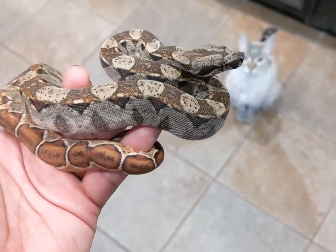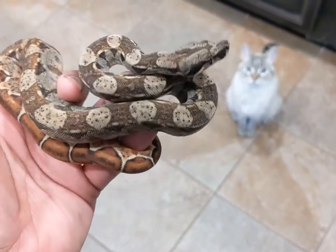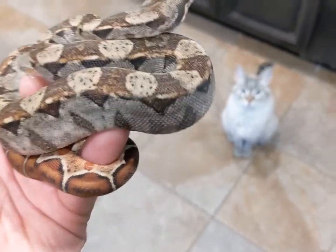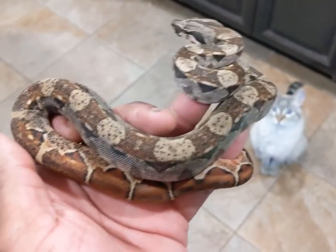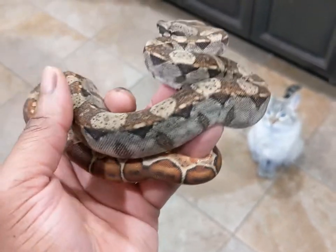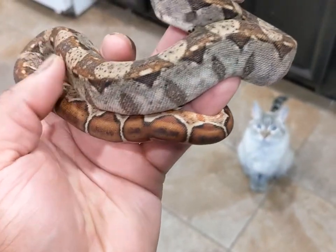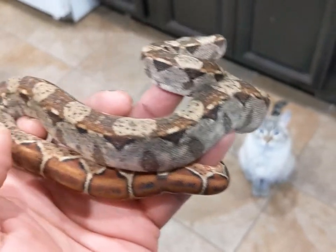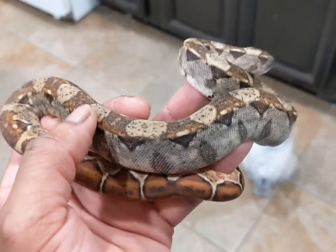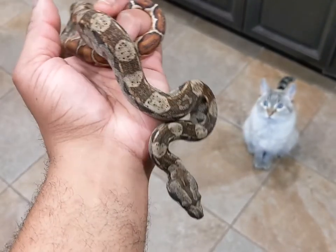Here we have a very hyped-up hypo IMG, getting darker. She's only been here for about a week, but this is the one I had the issue with during shipping. Here's an update — she's doing great. I just can't wait to see how she develops. I don't expect her to go all black because she is hypo; hypo IMGs usually do not go all black.